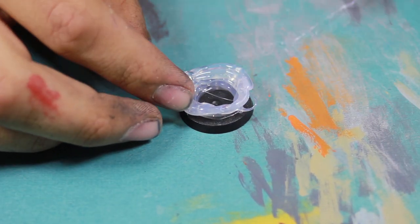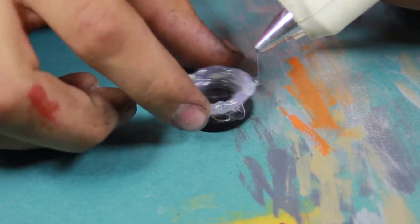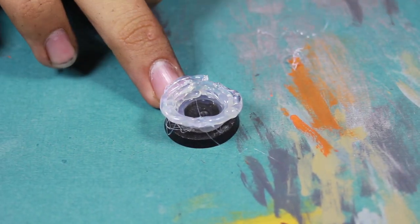As you put down more and more glue, irregularities will form and these are what you want as it helps to add a little bit more naturalness to the base.